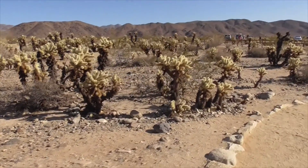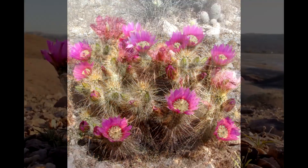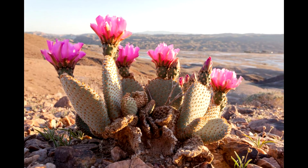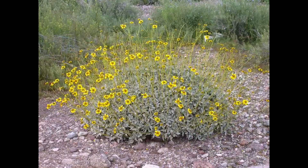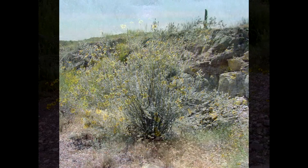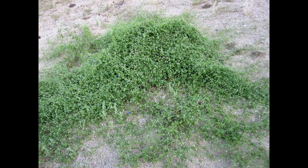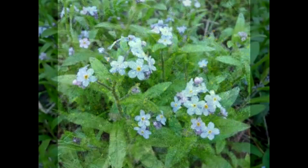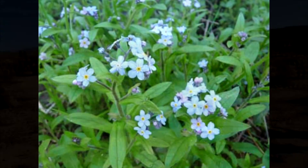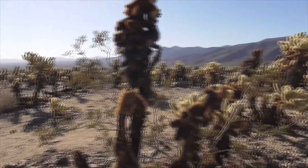In addition to our jumping teddy bear cholla, we have hedgehog cacti, beaver tail, pencil cholla, and other plants: brittle bush, desert lavender, desert starvine, white ratney, trixus, and narrow-leaf forget-me-not. So there's tons of stuff to see here — you really got to check it out.